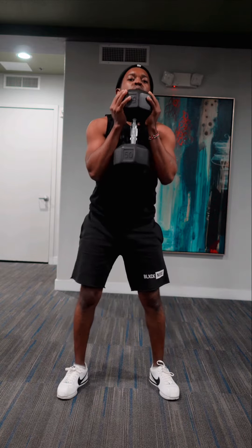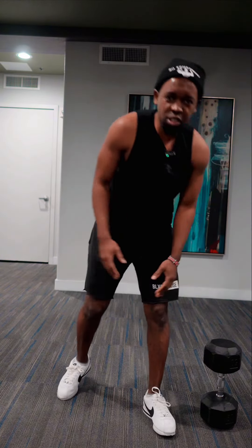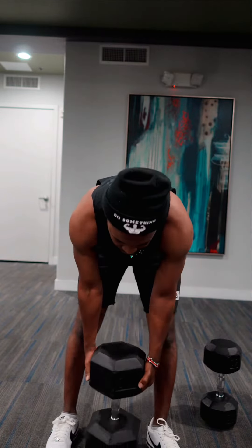Okay, so here. We're down — palms at the bottom. Palms up. We're down. Palms up. Wow, this is just 50 pounds.